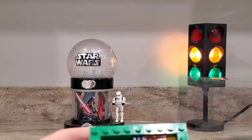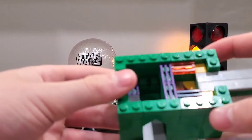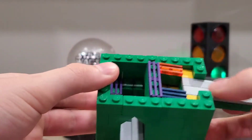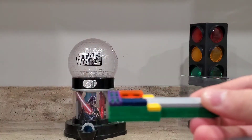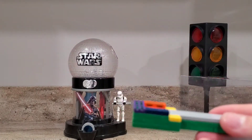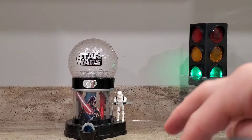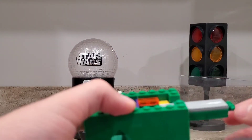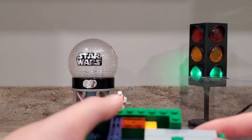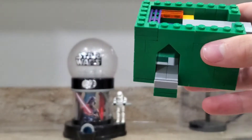So I removed the top part right over here so you can see the inner workings, which is basically just a simple slide. This piece right here is where the minifigure heads or candy would rest, and then once it sits here, the hopper has all the candies fall into here, and then it pushes over whichever candies are inside there, and then it drops down through this hatch right there.